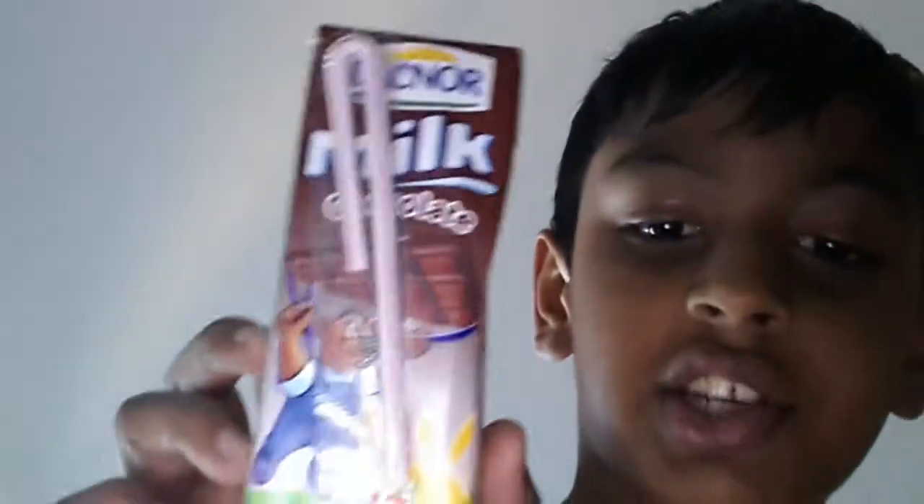Now after it's completely empty, just put some air inside — like it was when it was the old full one. Then take out the straw, clean it, put it back to normal like this, and put it inside the plastic. Now it looks like we didn't even touch it. You can just give it to your friend or something.